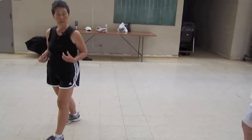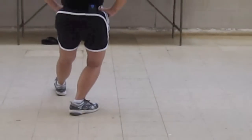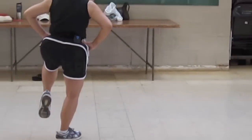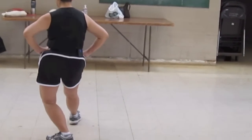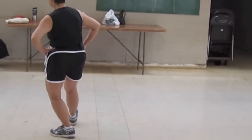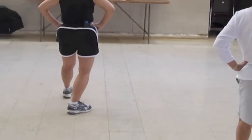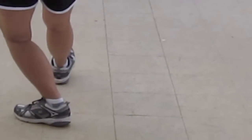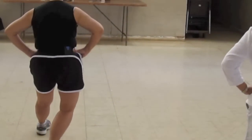Up, toe, heel, pivot, pull. Up, lift, toe, heel, pivot, pull. Lift, toe, heel, pivot, pull. Up, lift, toe, heel, hip, and pull. One more — up, toe, heel, hip and pull.